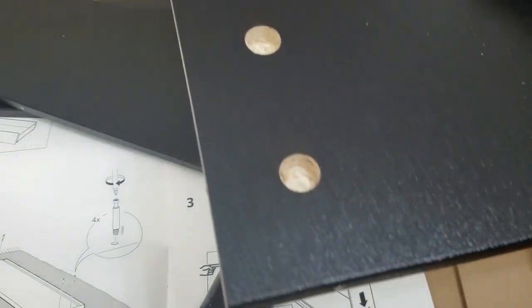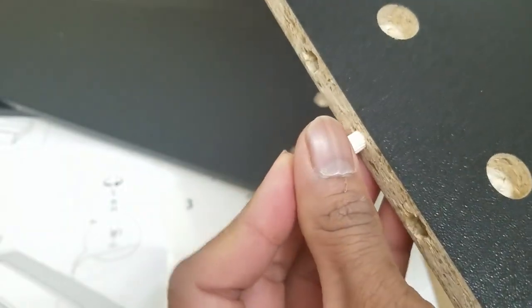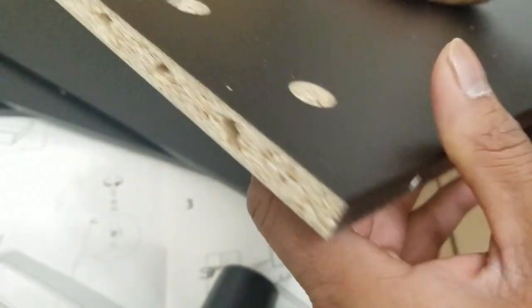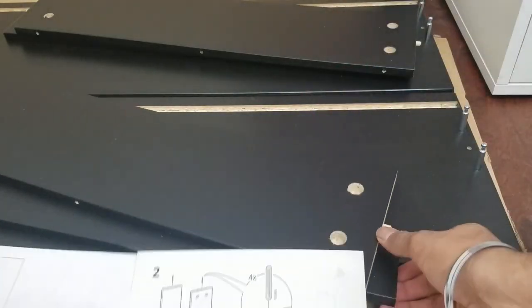I've also seen some people use wood glue or regular glue — don't do that, it's not worth it. When you have to take it out, it becomes a pain. Just push it in and do this for all four boards: two for one storage bin, two for the other.